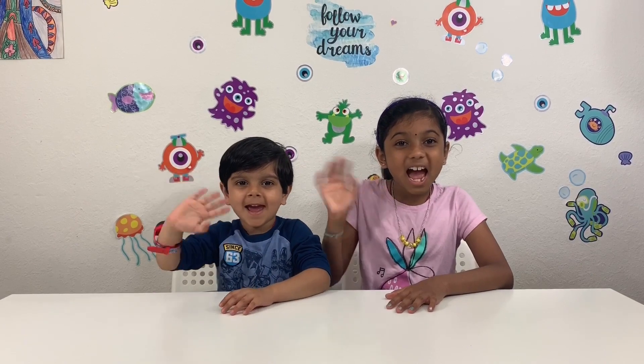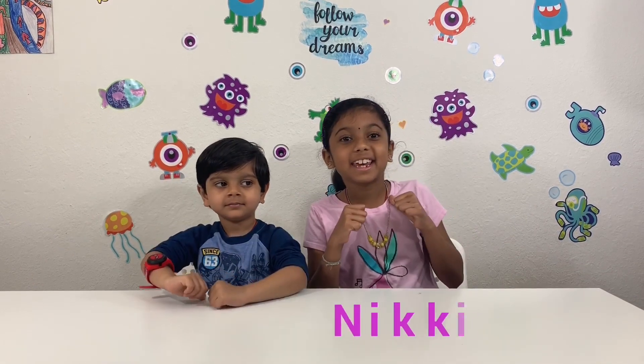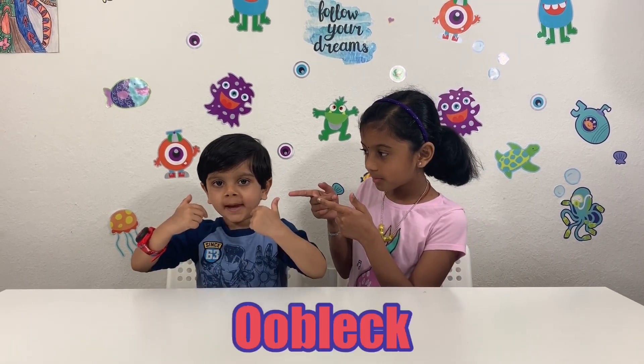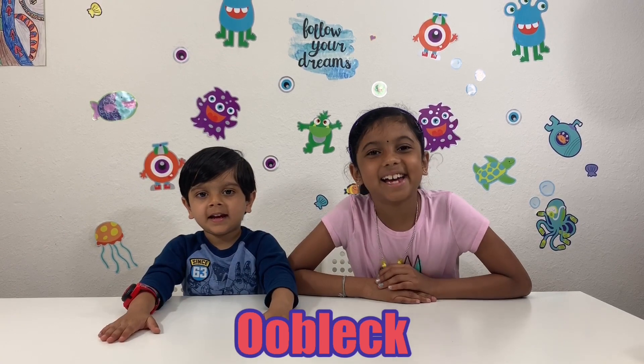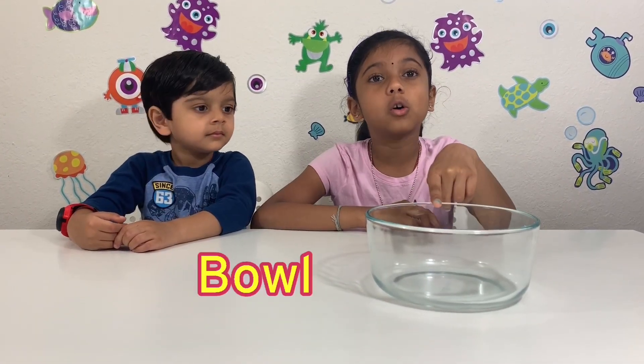Hi friends! This is MS Robot Kids — Zidid and Nikita. Today we're doing an awesome science experiment called Oobleck! For this experiment you'll need a bowl.